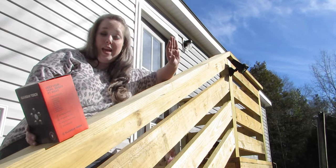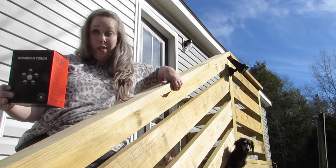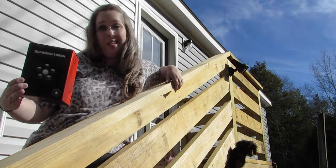These went up in under two hours, and I installed cameras with them. So quick, easy, simple. If I can do it, you can do it. I'm going to show you how — let's get started.